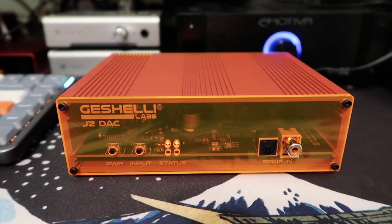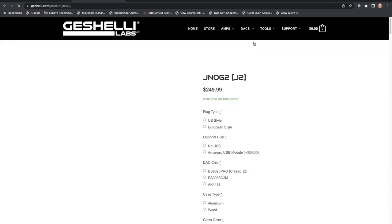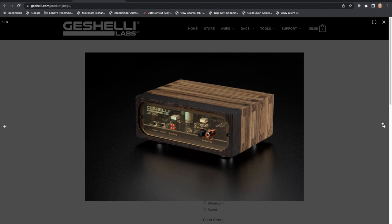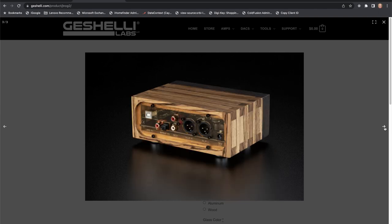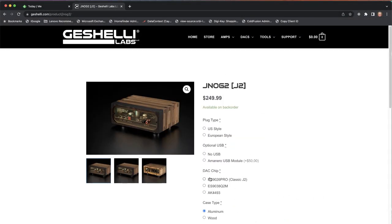When I ordered it you could pick out different case colors and faceplate colors. I picked a red case with a neon orange faceplate, which I think looked really cool, and that is still available. All the options that were available then are available now, but they do have some additional options. You can actually get a wood case now, and you can also order it with different DAC chips. Mine has the original J2 DAC chip, which I believe is an ES9026 Pro.